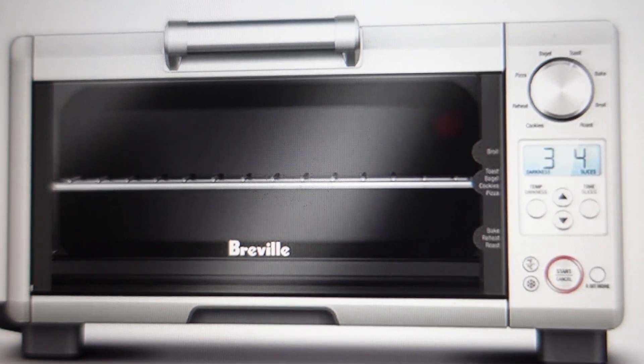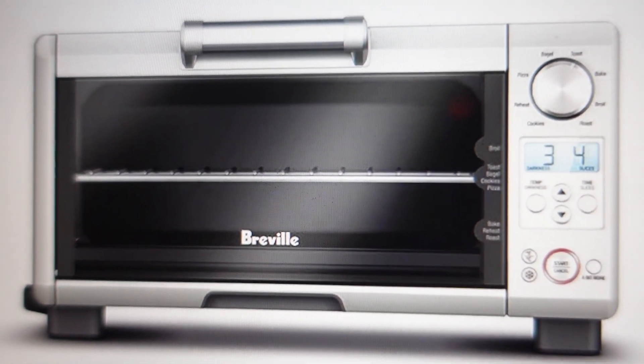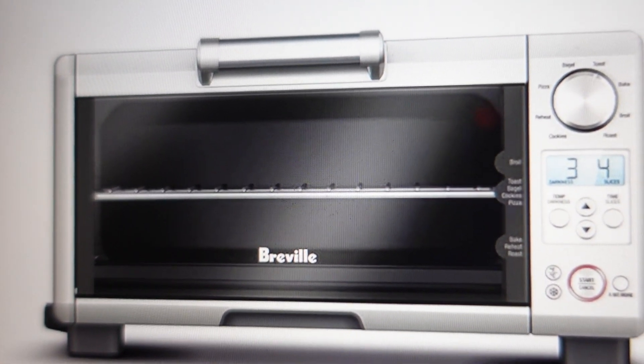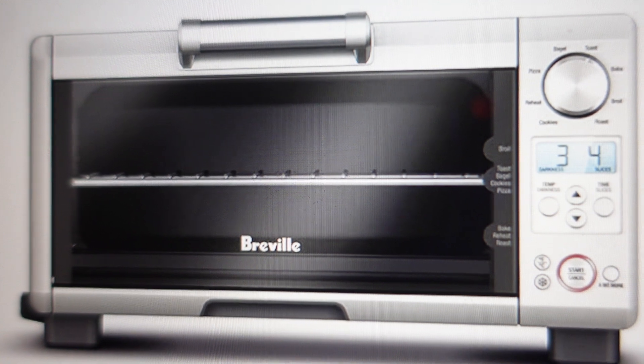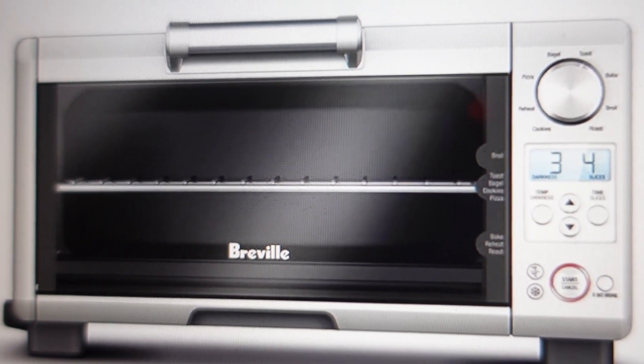So all you need to do is let it cool down. To reset the error, turn it off and then unplug it. Once you've turned it off and unplugged it, let it cool down — preferably leave it for 30 minutes or an hour and let it cool completely down to room temperature.